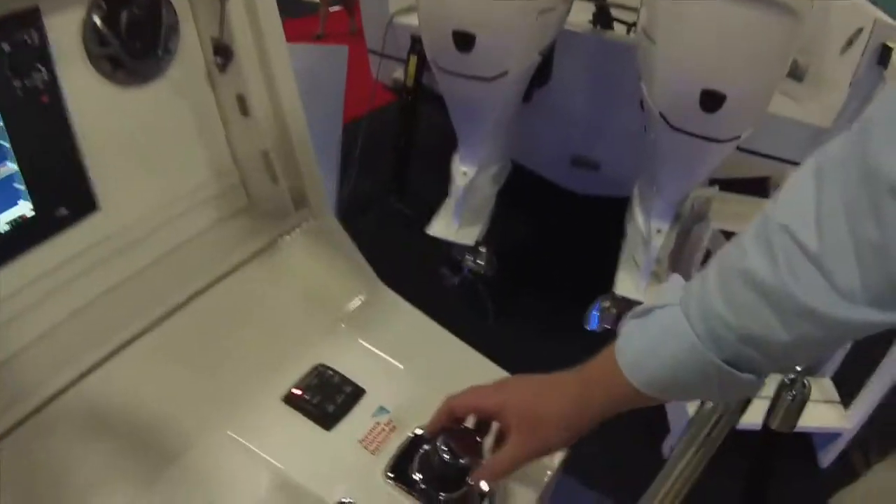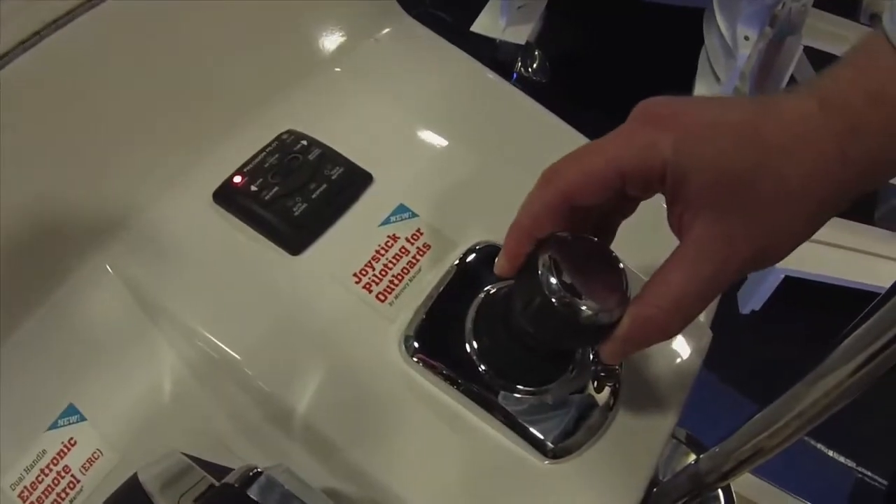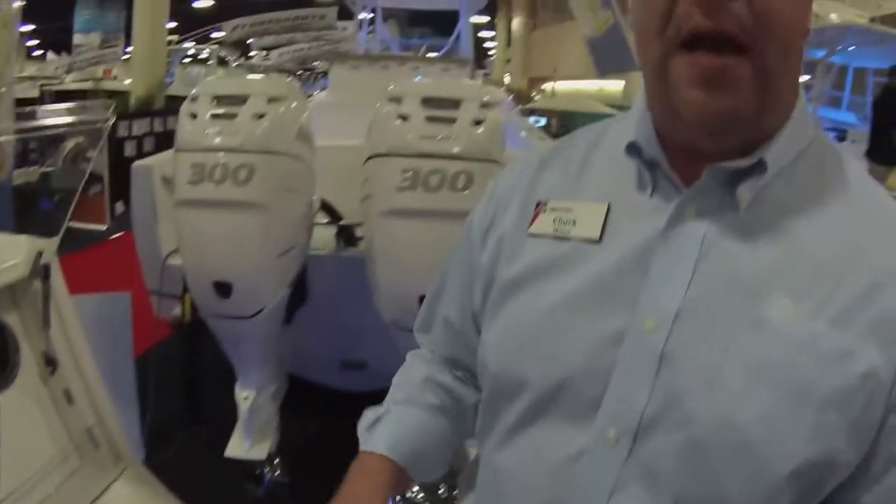Hi, I'm Chuck Miller with Mercury Marine. At Mercury we're constantly trying to develop new technologies and new systems to make boating easier and more enjoyable for the consumer. One of our latest offerings is joystick piloting for outboards. It's a low RPM system that allows for 360 degree control of your boat for easy maneuverability. It works great for docking your boat or in close quarters, even in high winds and high currents.